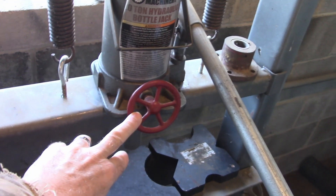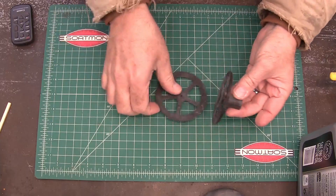I changed out to a hand wheel on my hydraulic press. Here's the pattern.